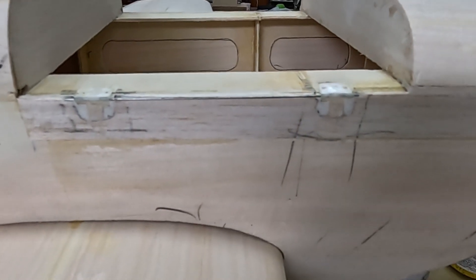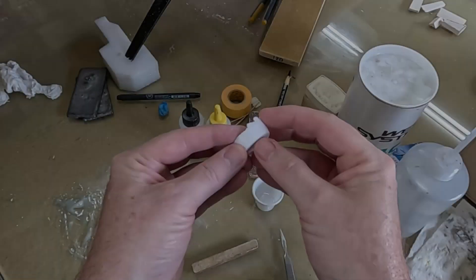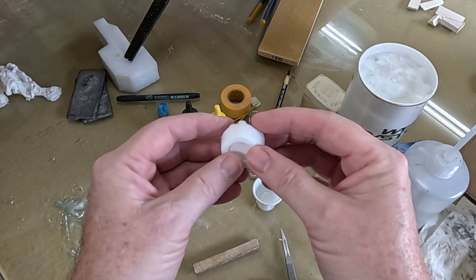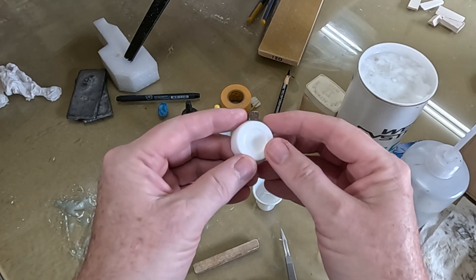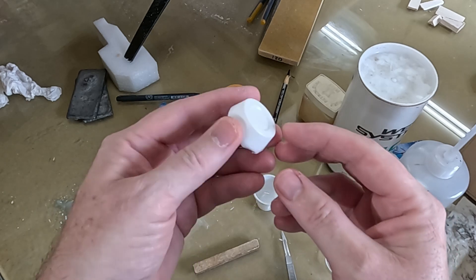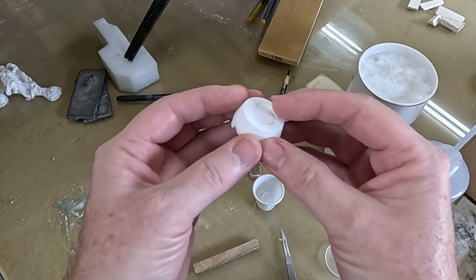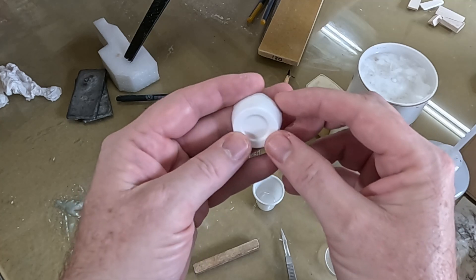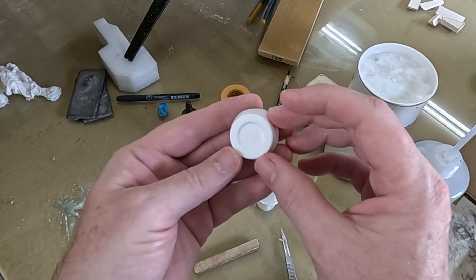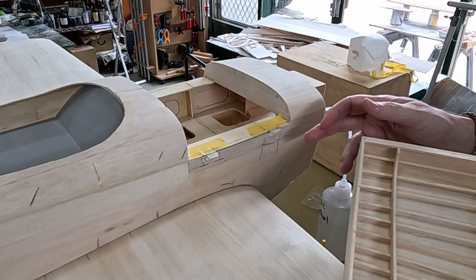Here is the leftover epoxy and micro balloons — it popped out, I actually had to cut the cup but it came out easy enough. It's very lightweight and it'll make a great base for carving some part. One thing I've learned to live by in scale modeling is waste not, want not. Now I'm ready to glue in the top part of the hinges to the hatch.